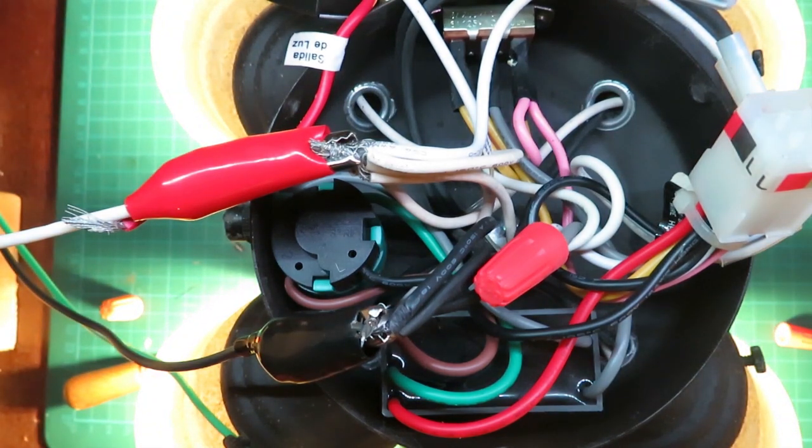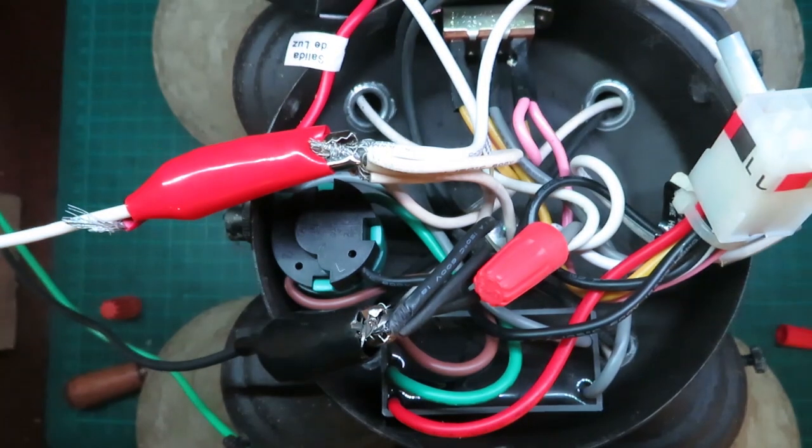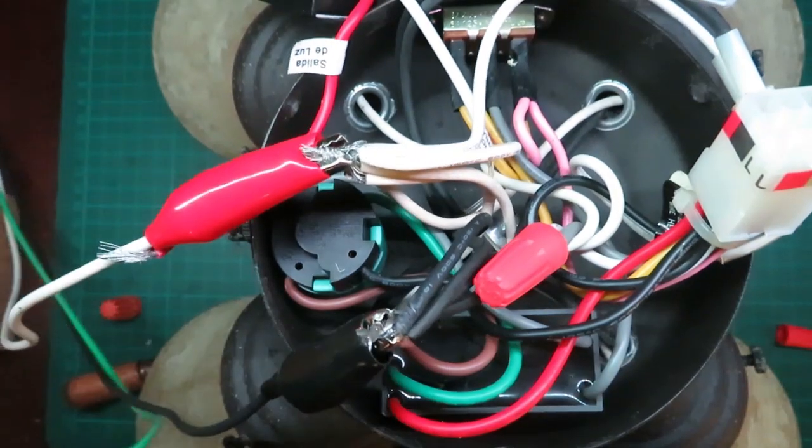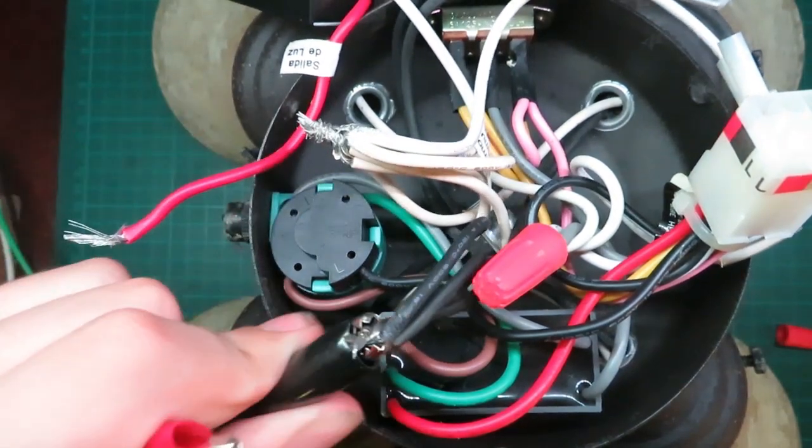50 volts, 70 volts, 80 volts, 90 volts. You can see they aren't flickering. I'm pretty sure it's not the light bulbs, because all of them would be flashing at the same time. Power off. Unplug. Disconnected.